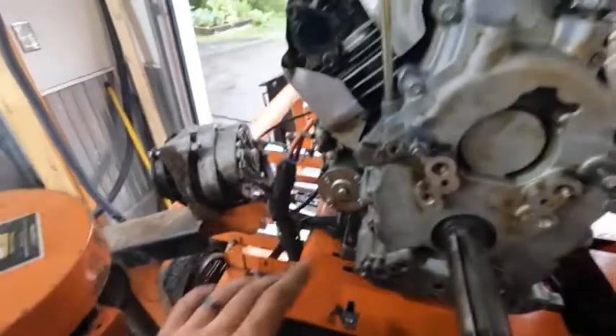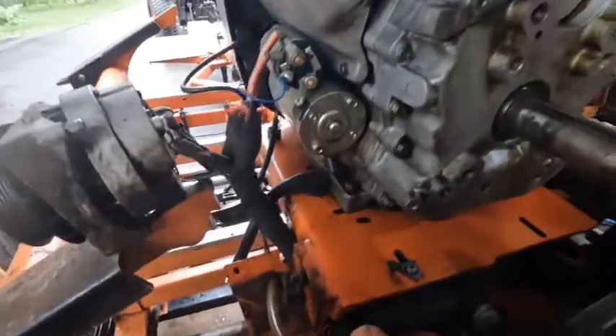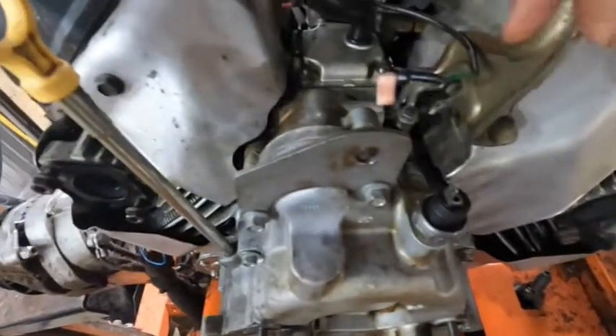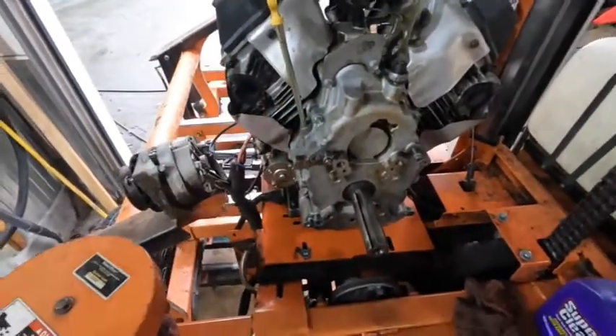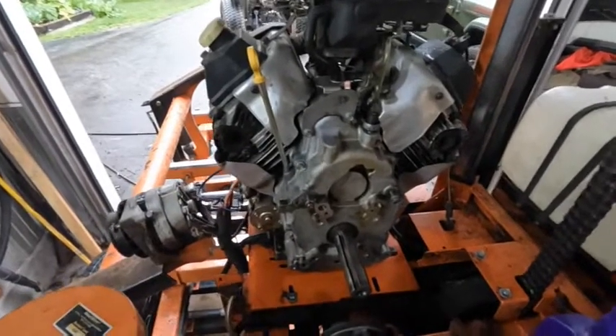You can identify the fasteners by numbering them — take a photo, number them one, two, three, and go all the way around because sometimes these are different lengths. On this engine I believe these are all the same length, so I'll still put them in some order as I remove them, but that's about it. And again, this is the governor assembly we're getting to — it's behind this cover. Now we'll pull the cover off, and I'm hoping to find a damaged governor gear or damaged something when we pull this apart.